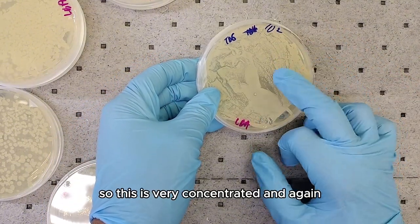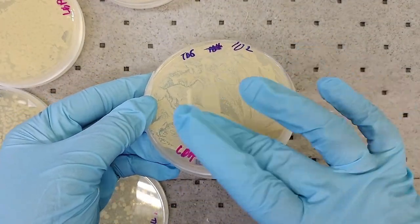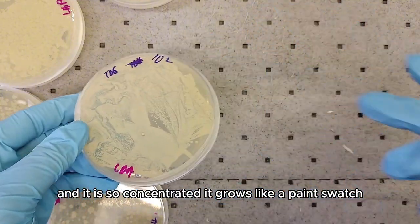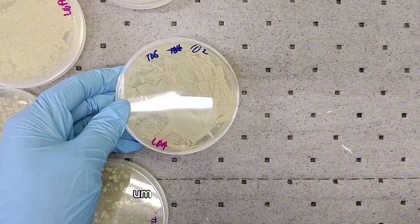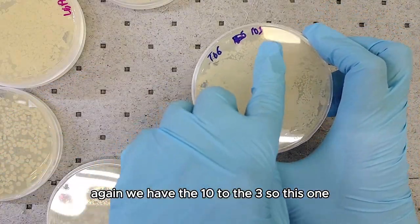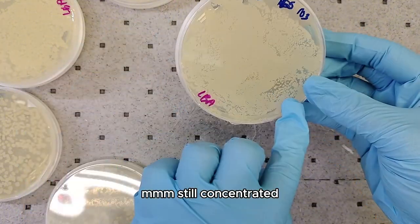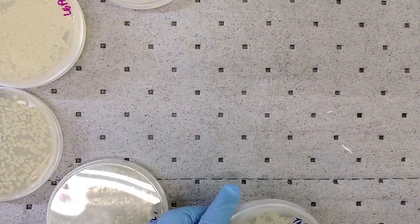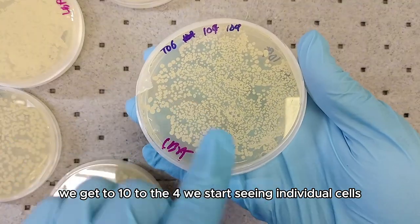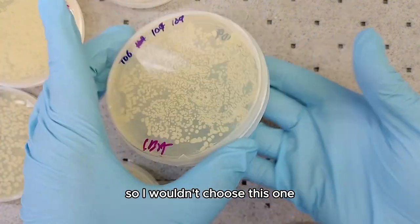This one is 10 to the 2, so it's very concentrated. You can see this is a different microbe and it is so concentrated it grows like a paint swash. The 10 to the 3 is still concentrated — I'm not seeing individual colonies. At 10 to the 4 we start seeing individual cells, so one could count, but I can tell it's a lot so I wouldn't choose this one.